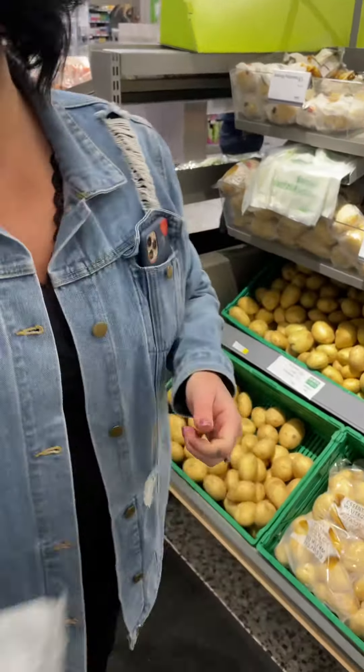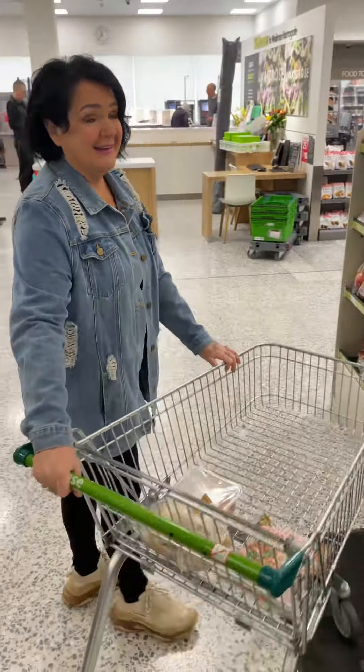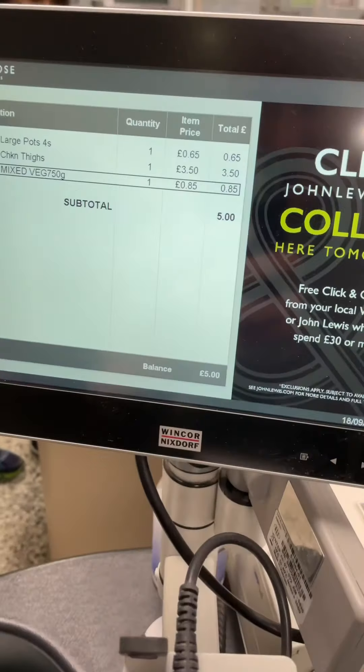Is that it? I can use green beans as a staple. Yeah, you can use your staples from the cupboard. Let's get to the tills and tally it up. I think you've gone over on this one. And there it is — five pounds on the dot. She's done it! Five pounds on the dot.